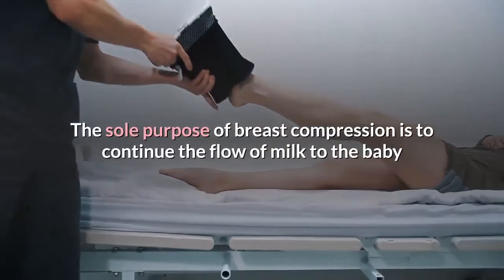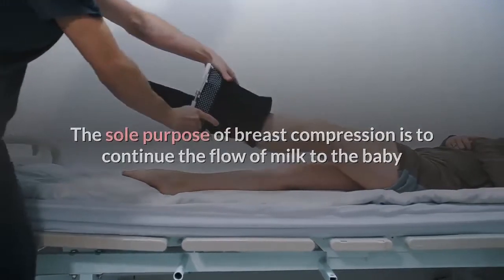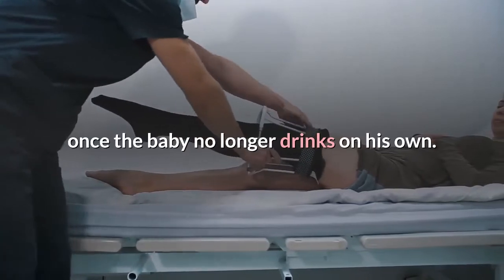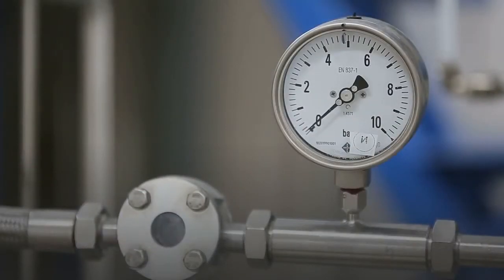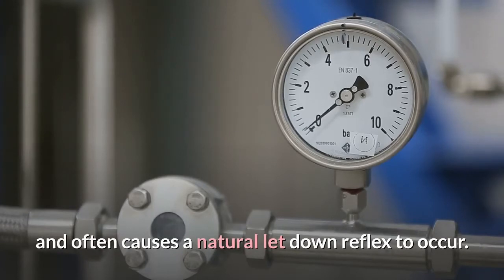The sole purpose of breast compression is to continue the flow of milk to the baby once the baby no longer drinks on his own. Compression will also stimulate a let-down reflex and often causes a natural let-down reflex to occur.